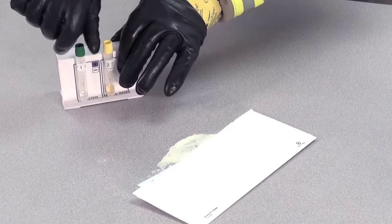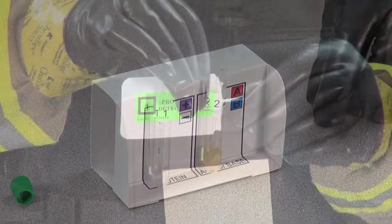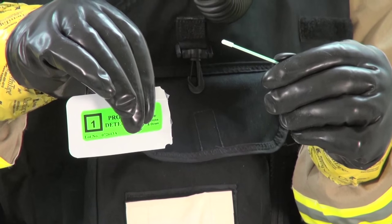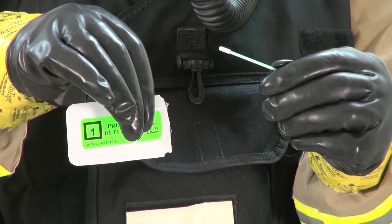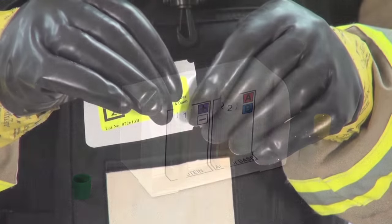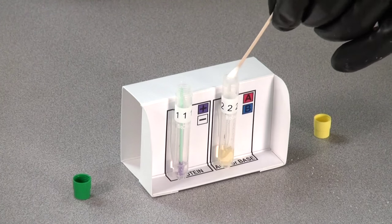To use the kit, place both tubes on a level surface and remove their caps. Keep the caps with their original tubes. Next, remove the swab labeled number one from its packet. Roll it in the sample so that the surface of the swab head is covered. Do not overload the swab. Put the swab in the protein test tube labeled number one. Repeat these steps with the acid-base swab and the pH test tube, both labeled number two.